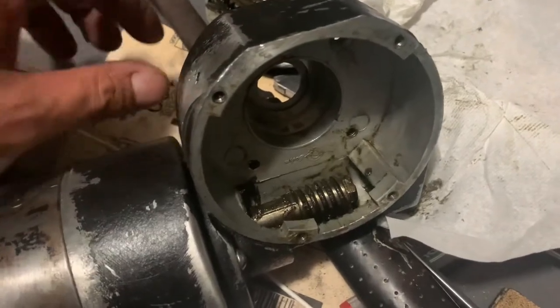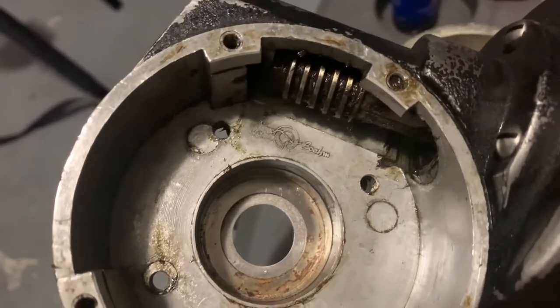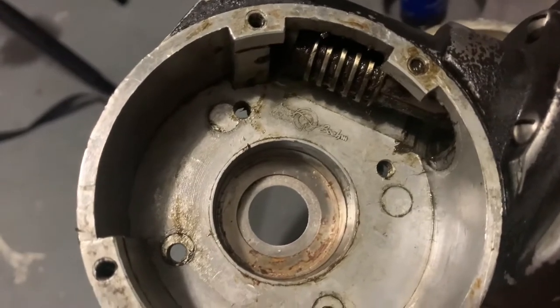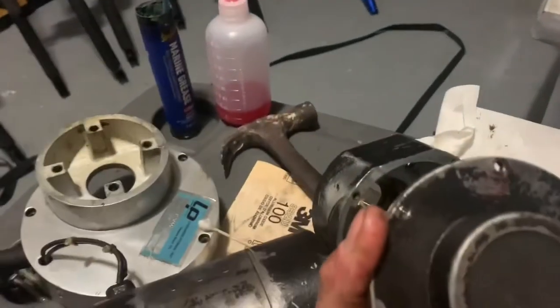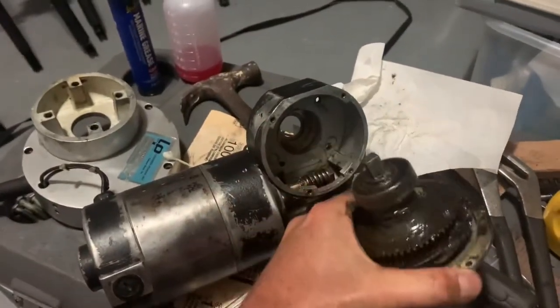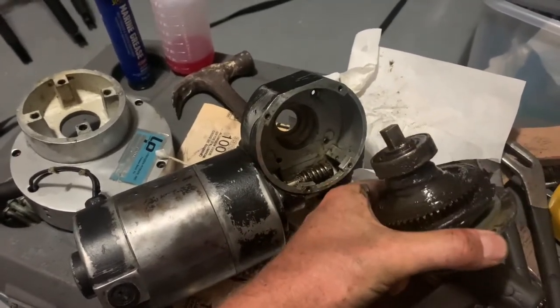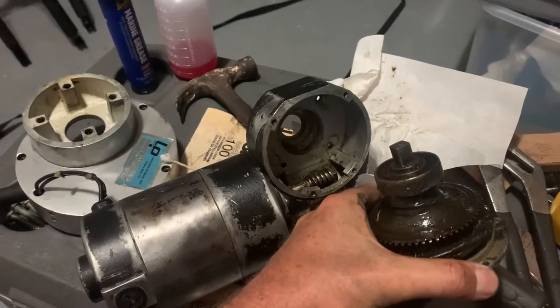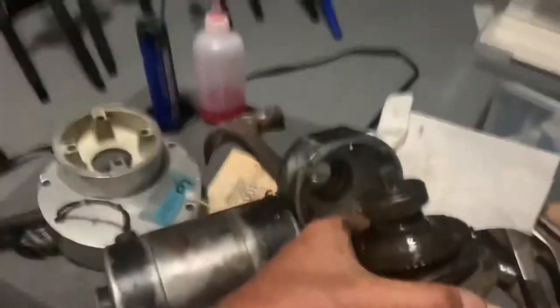This motor on this Lingren Pitman looks to be made by a company called Boehm — B-O-E-H-M. This is the gear set that connects to this plate right there, and that worm drive engages with these teeth, and that's what spins the handle to the reel.